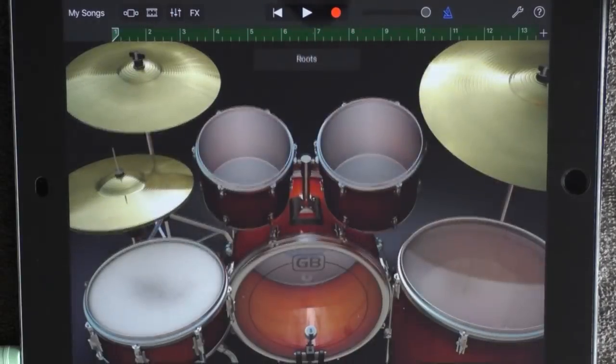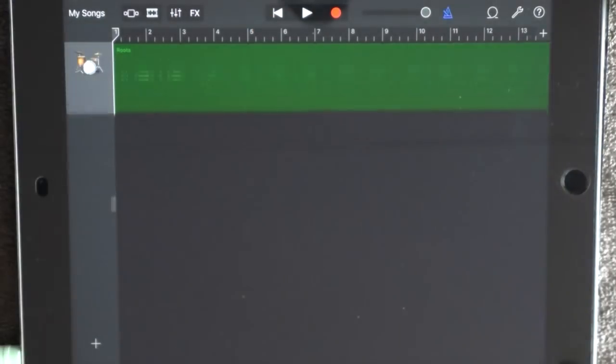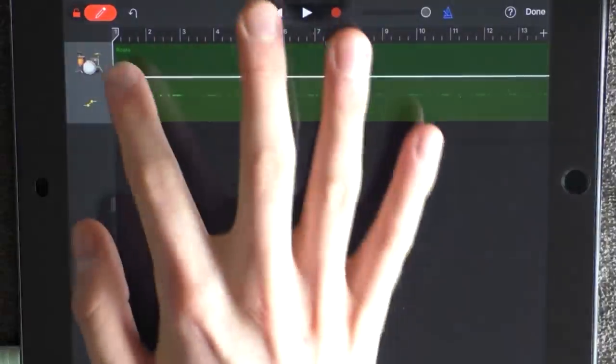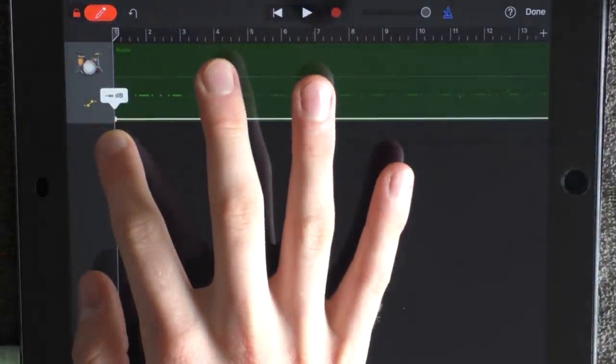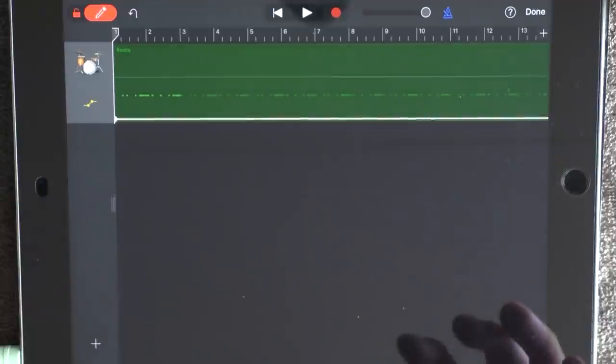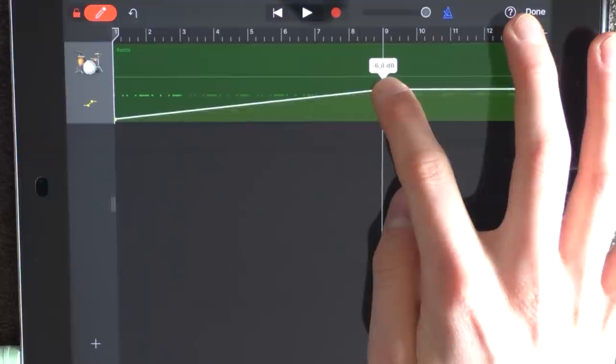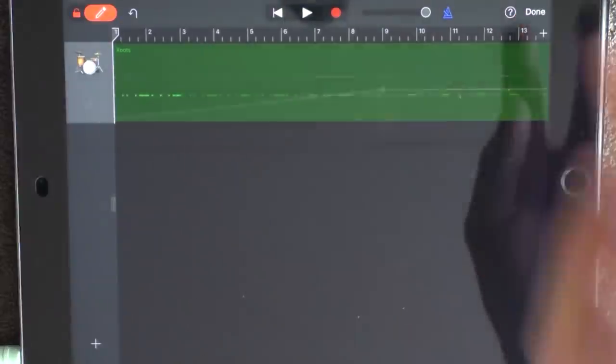Go to the track view. Click on this track and on automation. Switch down this one and put out the dot at the beginning. Drag it all the way to the bottom. Put out another dot at 9 and have this one on minus 6 decibels. Then press done.